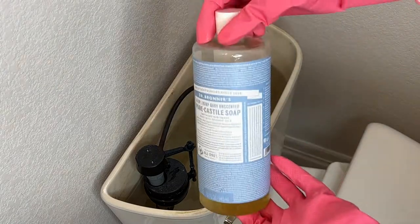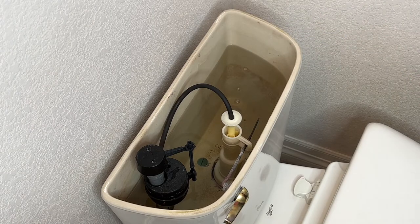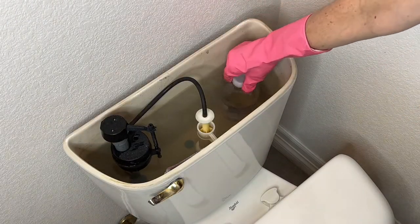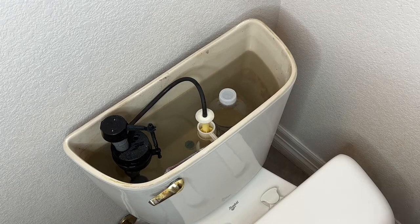Don't like harsh chemicals? You can do this with a bottle of Castile soap by placing a hole in it, or you can simply place a few drops of Castile soap into the tank. If you want to conserve some water, remove the lid from the tank and place a large bottle of vinegar or a bottle of water of your choice into the tank. This will help reduce the amount of water that refills into the tank when flushing.